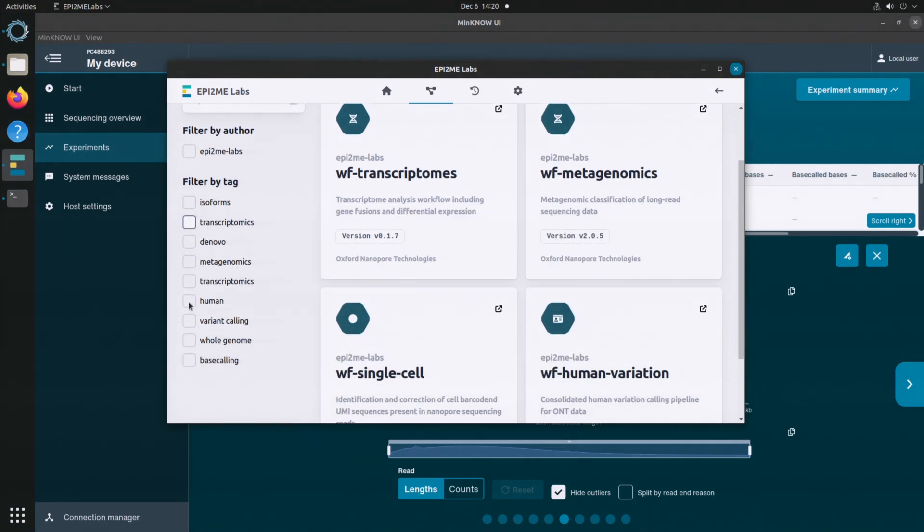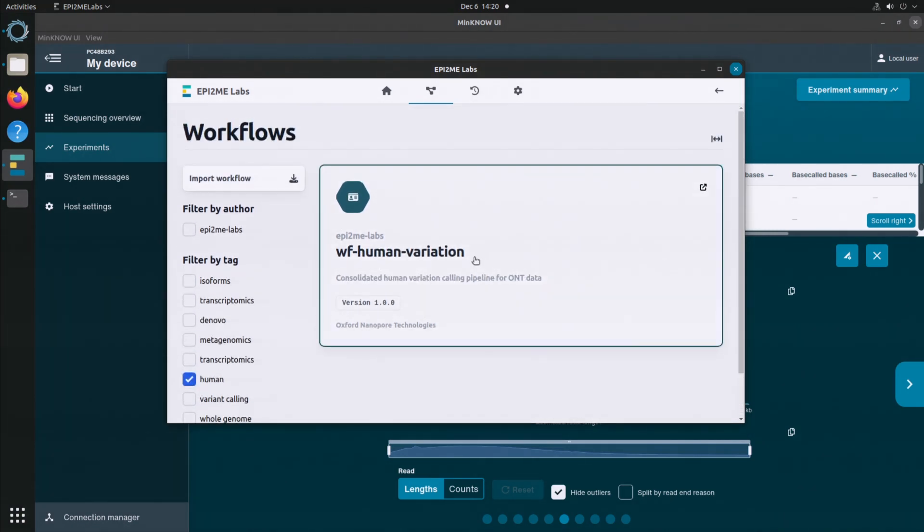Here we're talking about a human end-to-end workflow. Let's have a look at WF Human Variation — our workflow for looking for SNPs, structural variations, repeat expansions, and methylation. It can do it all.